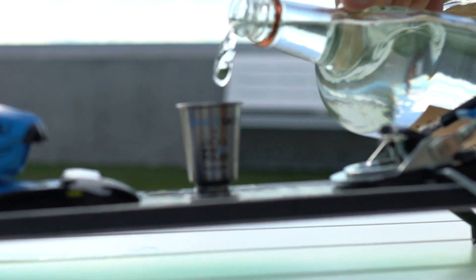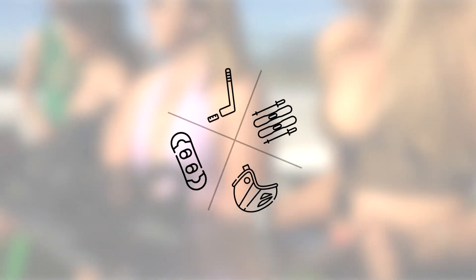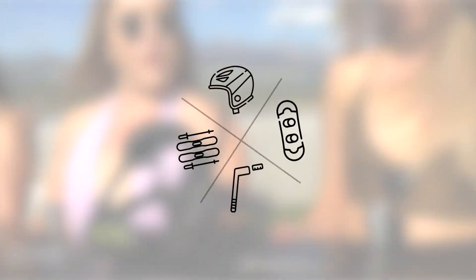To top everything off, we've mastered the perfect Shotski. The Shotski kit allows you to turn any flat surface into a Shotski instantly. No more drilling holes, messing with screws, or gluing on brackets.